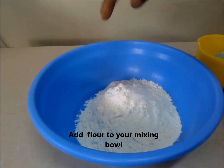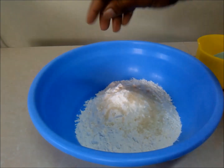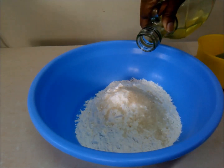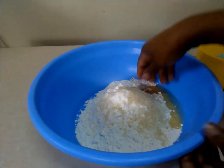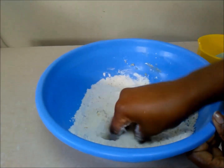Now let's start kneading our dough. Add your flour to your mixing bowl along with your sugar, salt, and oil, then rub everything together until crumbly.